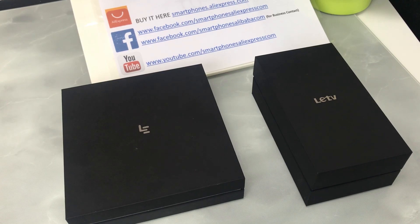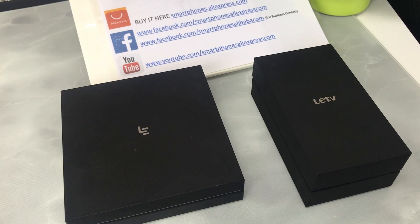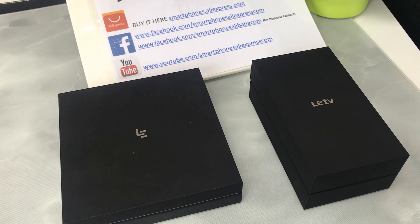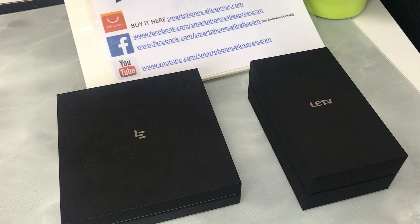Hi guys, now let's compare the difference of Leeko X522 and X526.